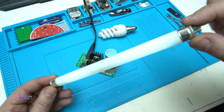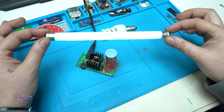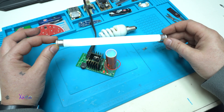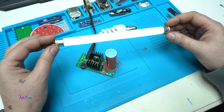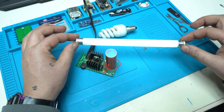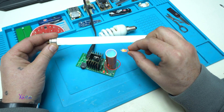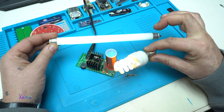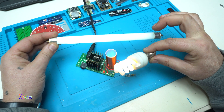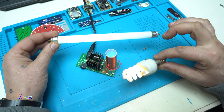This is a small bulb — this is an old type CFL tube. And look, right away it lights up, wireless. Yes! At the same time I can light up this small bulb and this CFL bulb. There is wireless electricity everywhere around this Mini Tesla Coil.